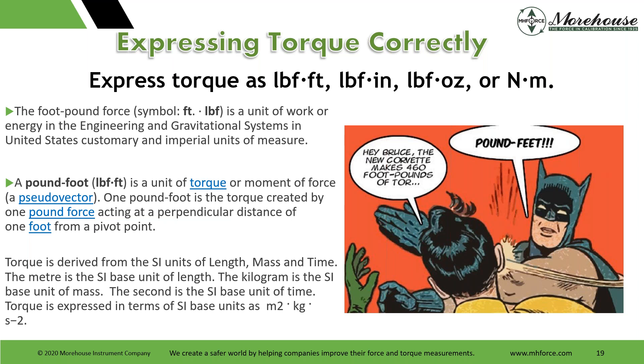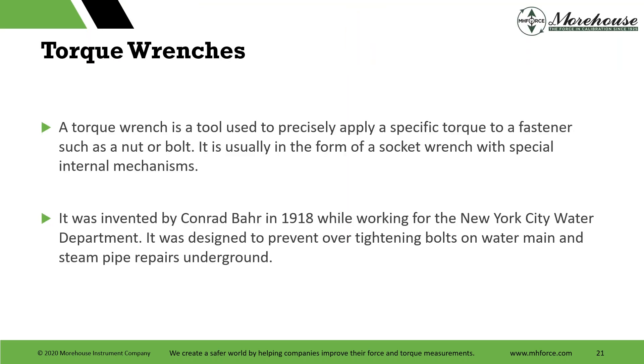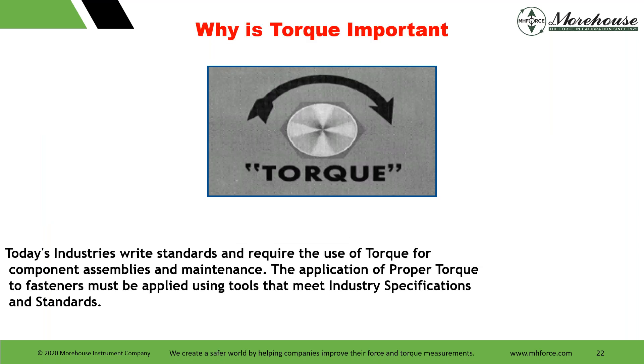The meter is the SI base unit of length, the kilogram is the SI base unit of mass, and the second is the SI base unit of time. That leads us into torque wrenches and applications. A torque wrench is a tool used to precisely apply a specific torque to a fastener such as a nut or bolt. It usually comes in the form of a socket wrench with special internal mechanisms. It was invented by Conrad Barr in 1918 while working for the New York City Water Department and was designed to prevent overtightening of bolts on water main and steam pipe repairs underground. Today, industries require the use of torque for component assemblies and maintenance, using tools that meet industry specifications and standards.